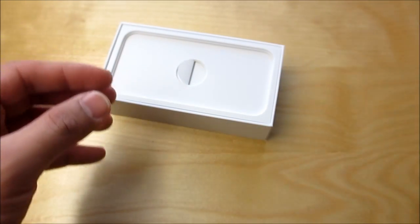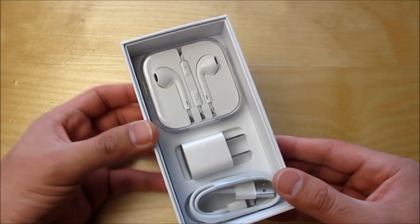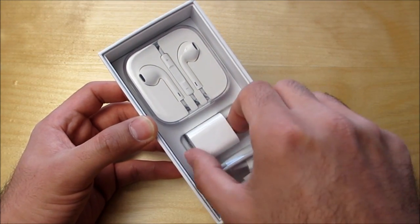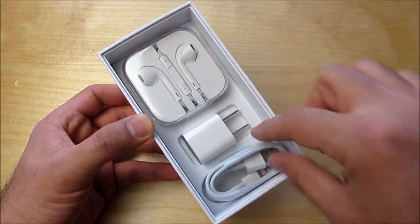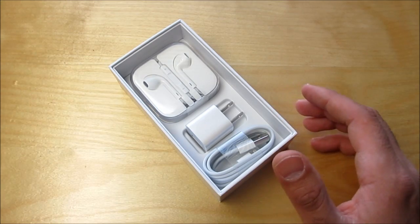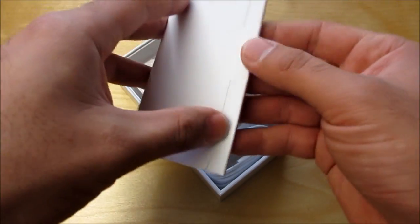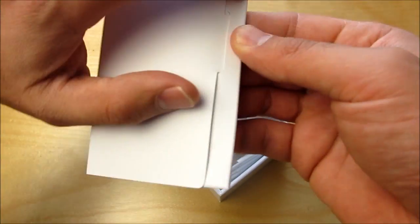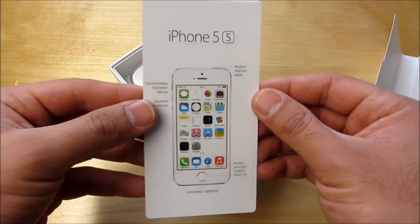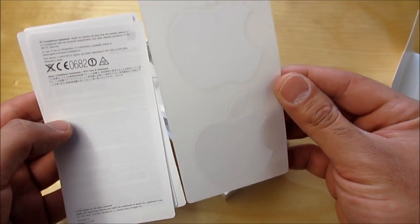We'll put that aside for a second and go to the actual contents inside of the box, because this is an unboxing video. We've got the EarPod headphones, the AC charger, USB plugs into that, and the lightning cable. Those are the actual hardware pieces you get inside the box. We'll put this stuff aside and open this up right here.